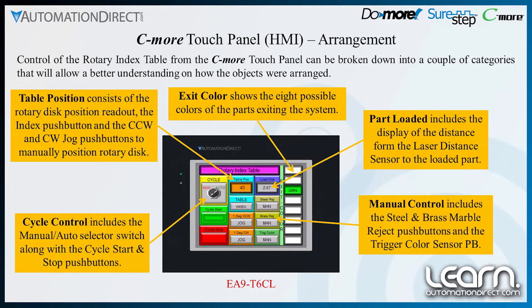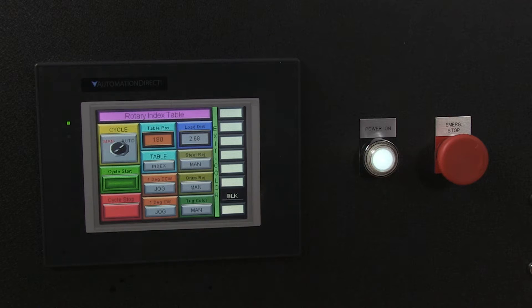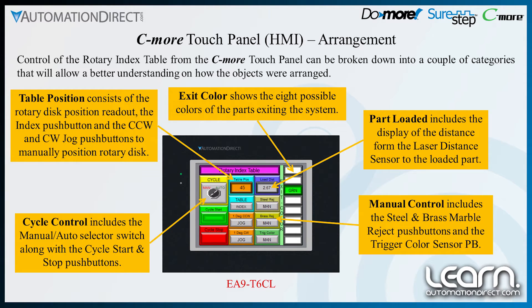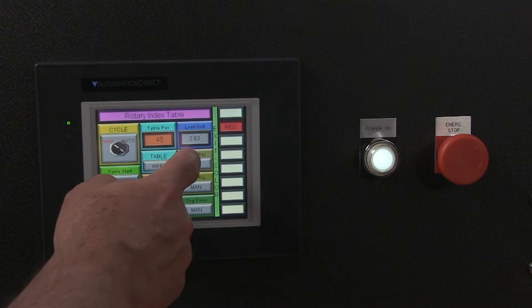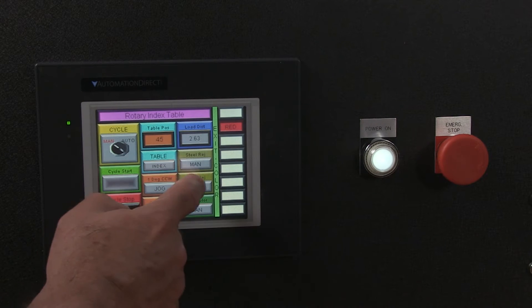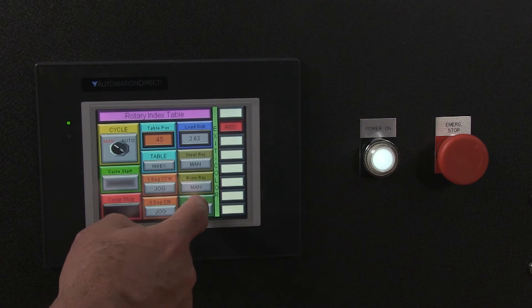As parts exit the rotary index table at position 8, the color of the exiting part is displayed on the Seymour. The distance that the laser distance sensor is seeing is also displayed. The manual control area includes push buttons to operate either the steel or brass reject pneumatic slide cylinders, and a push button to trigger the color sensor.